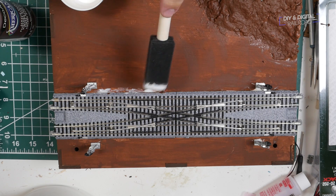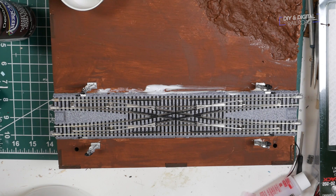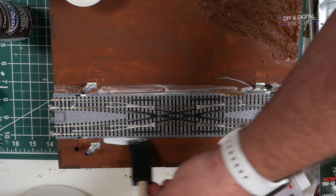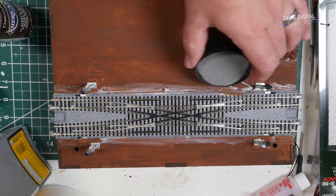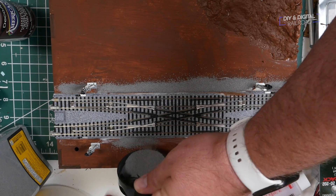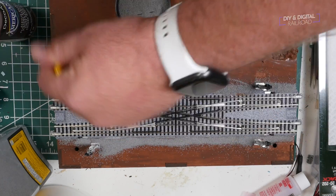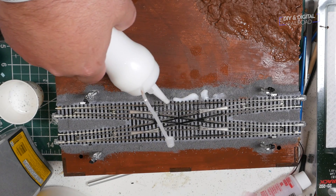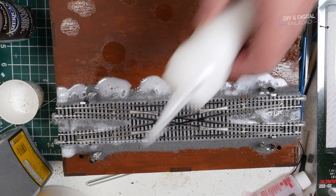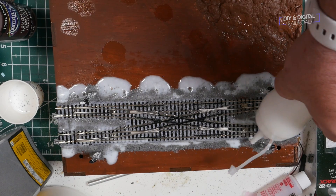I let the paint dry, and I could begin the scenery process. I start with the ballast. Because this is a crossover, I will not be ballasting over the ties in order to not risk the mechanism of the turnouts, because Kato's mechanism for controlling the turnouts remotely is entirely internal to the turnout. I ballast the sides with my usual process of glue, then I ballast it, then I soak it with isopropyl alcohol, then I use my 50-50 white glue water mixture, and then I let it dry. In case it's your first time seeing one of my videos, the isopropyl alcohol breaks the surface tension and allows the glue to seep in, so you're not doing any gluing on the top and getting weird clumps.